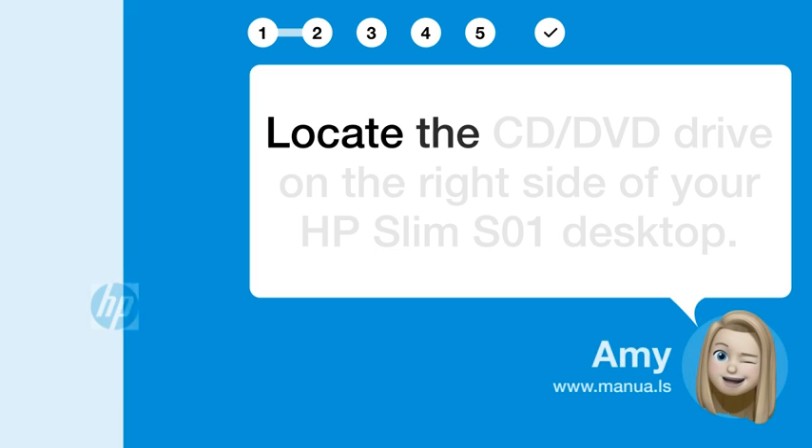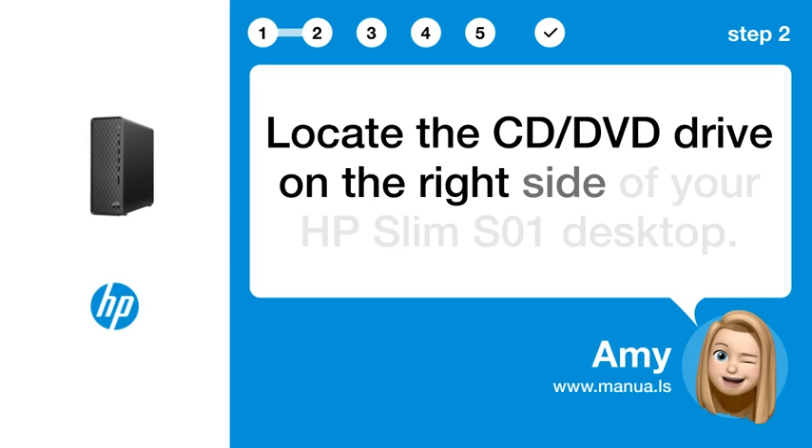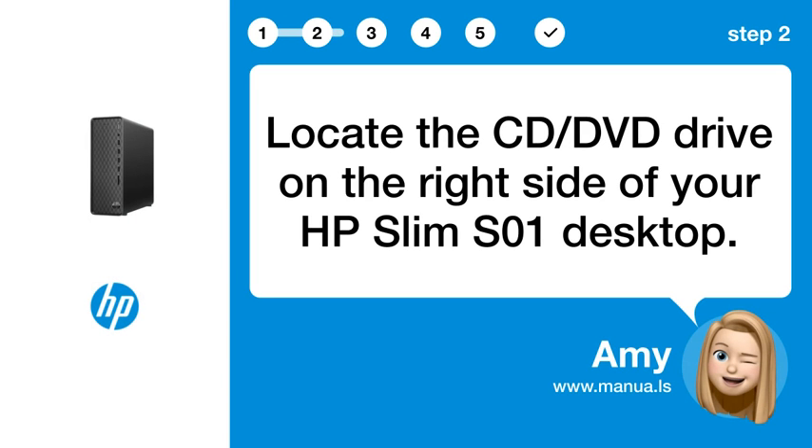Step 2: Find the drive. Locate the CD/DVD drive on the right side of your HP Slim S-COP.